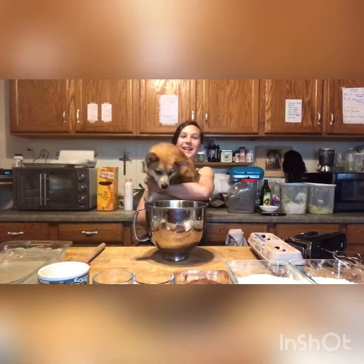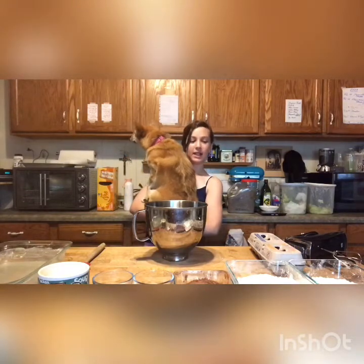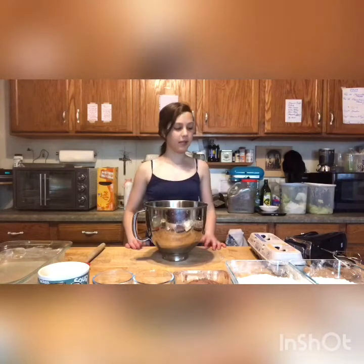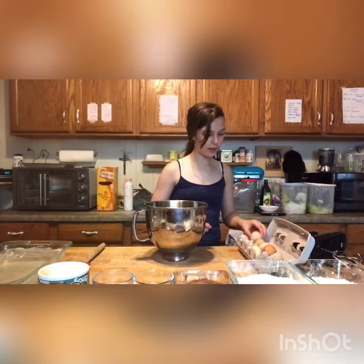Hi, welcome back to Eggie's Kitchen. Today we'll be making these extremely easy and tasty brownies. We're going to put you down and go and wash your hands. So today we'll be using four eggs.